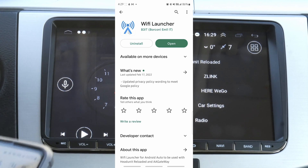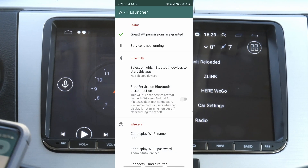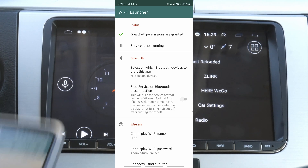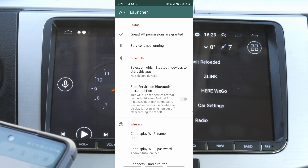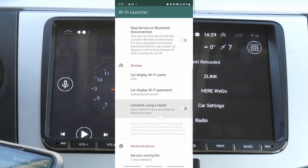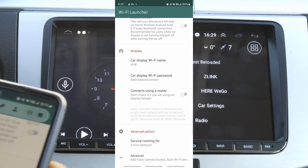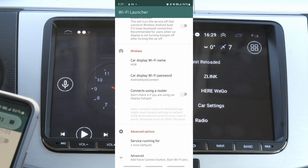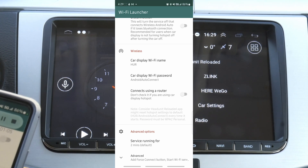Once you have it installed, you can open it and it will ask you for some permissions. You have to permit or allow all those permissions. Now inside the app, you will see where it says wireless, and it says car display Wi-Fi name and car display Wi-Fi password.